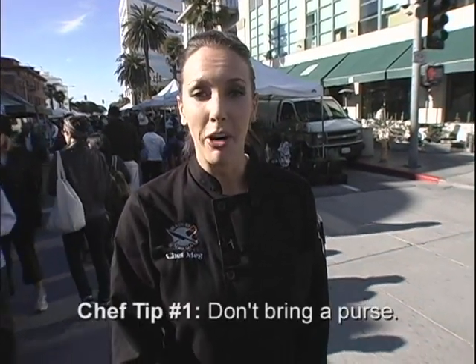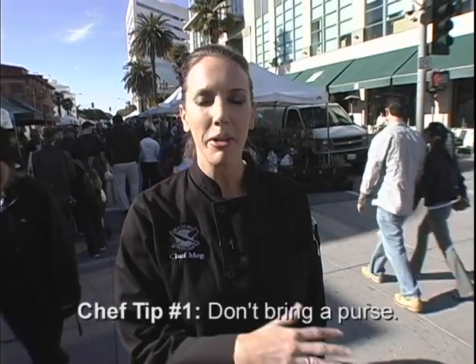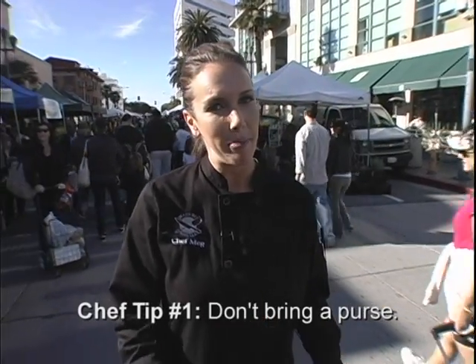First one is, don't bring a purse, ladies. There's a lot of people coming around in the market. You don't want anyone kind of bumping into you and maybe picking up some of your stuff. I'm not wearing a purse, as you can tell.